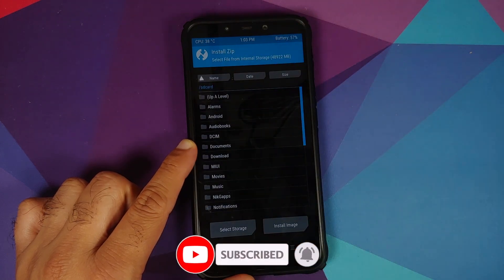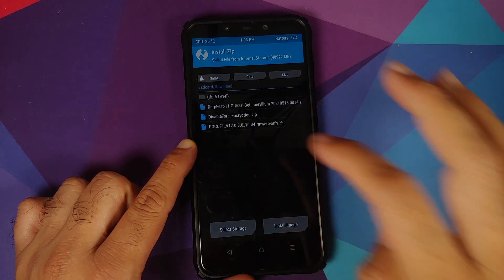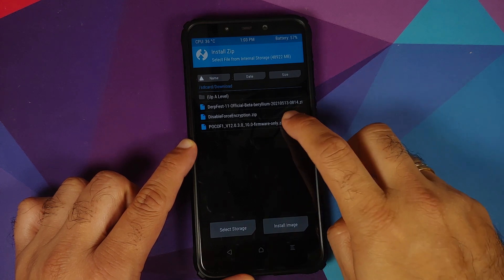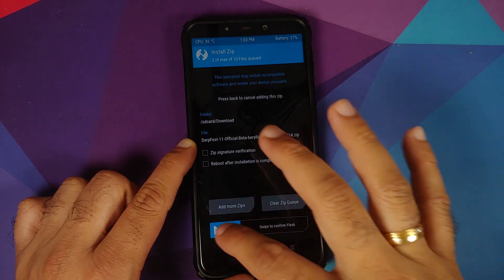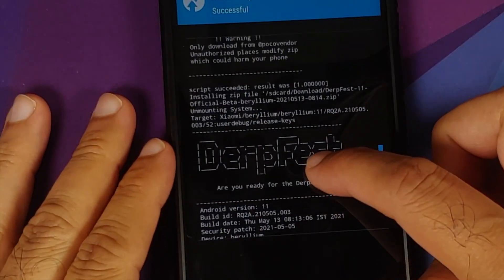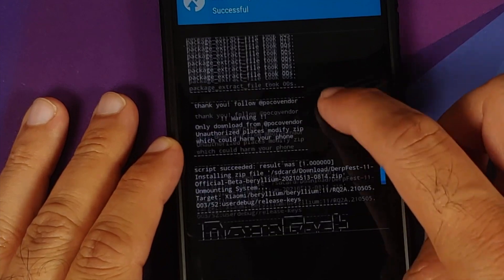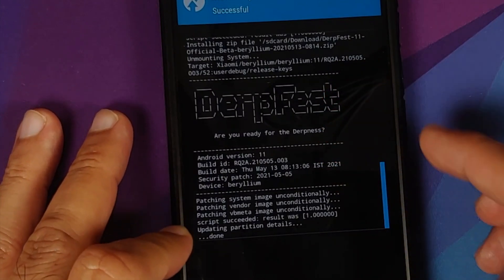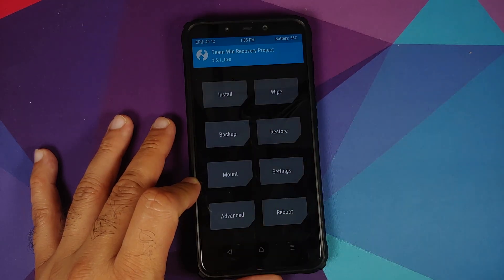Go into Install and navigate to the folder where you downloaded all the files — if downloaded directly on the phone they'll be in the Download folder. First, select the firmware file, then tap Add More Zips and select the official DerpFest Android 11 ROM for the Poco F1, then swipe to confirm flash. Once flashing is complete, scroll up and verify there are no errors — you should see 'script succeeded, result was 1' for both the firmware and the DerpFest ROM.